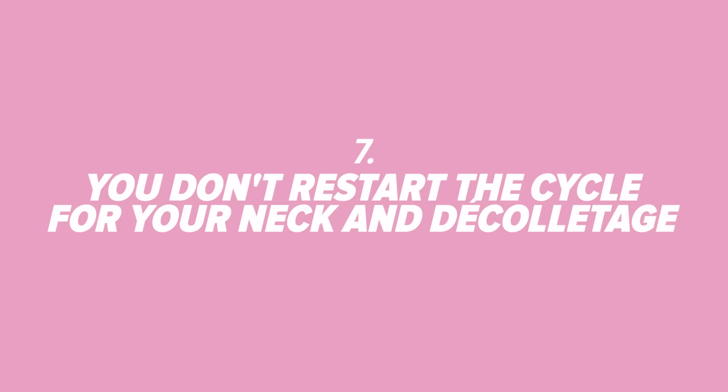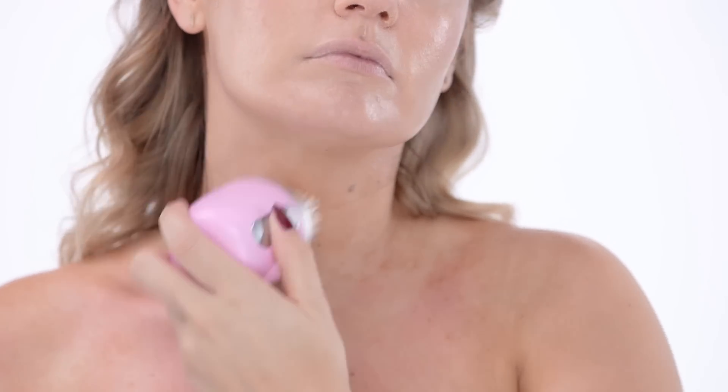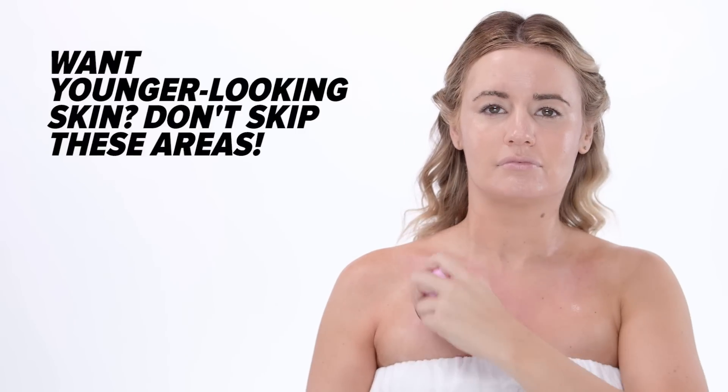Number 7: You don't restart the cycle for your neck and décolleté. Go ahead and push that button again to give your neck and collarbone a good anti-aging scrub, too.